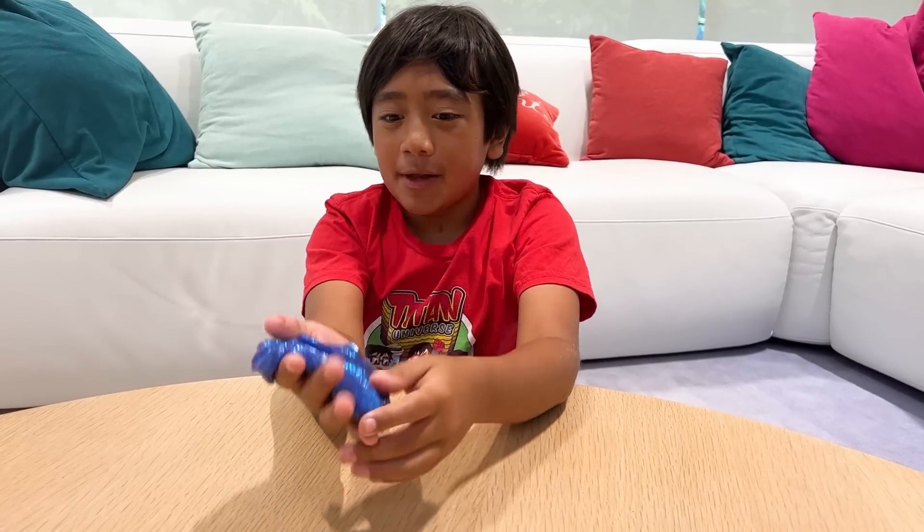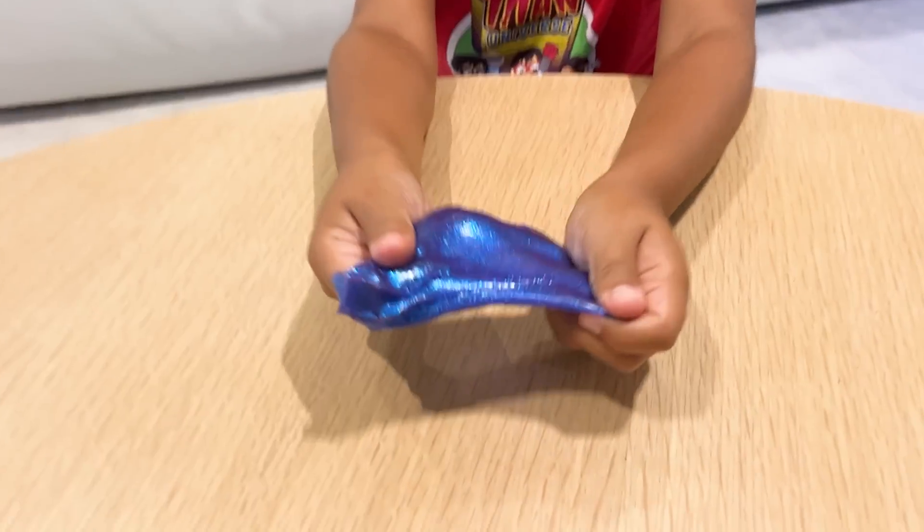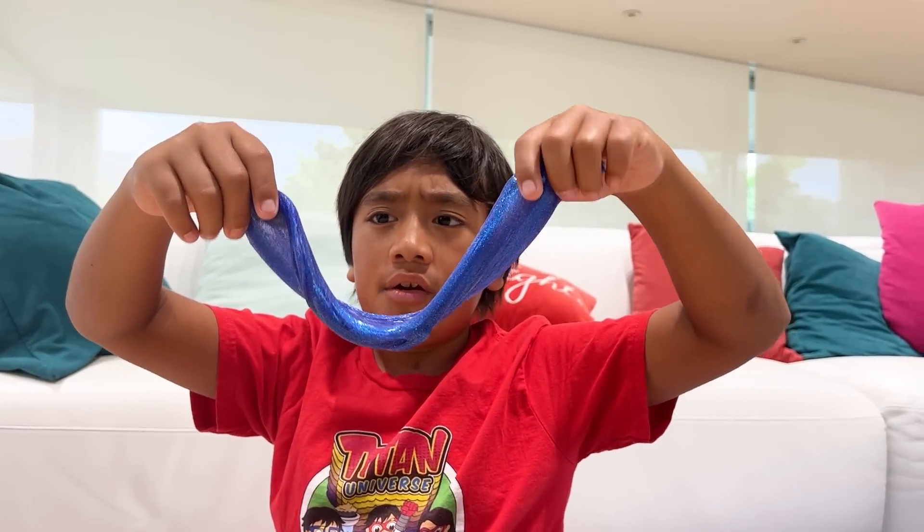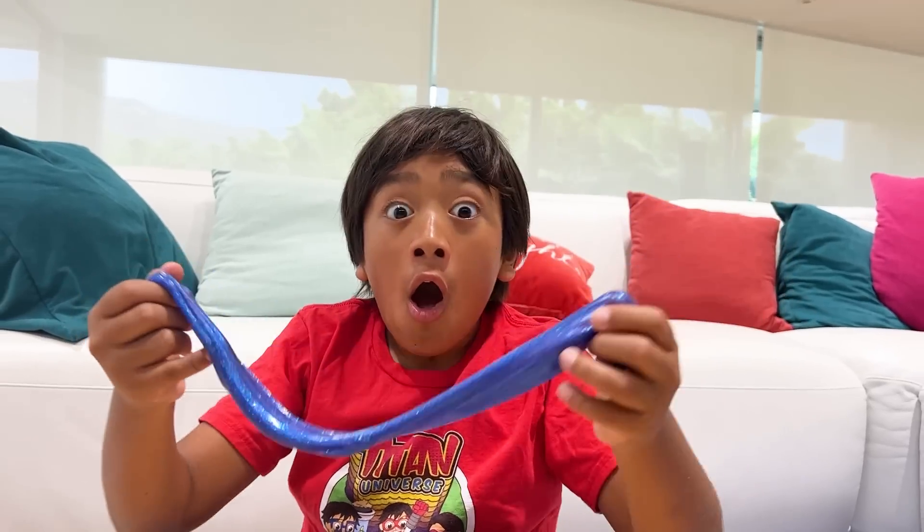Hey guys, one of my favorite things to play with is slime. But I've always wondered, are you a solid or a liquid? I know who would know — my Rye Squad.